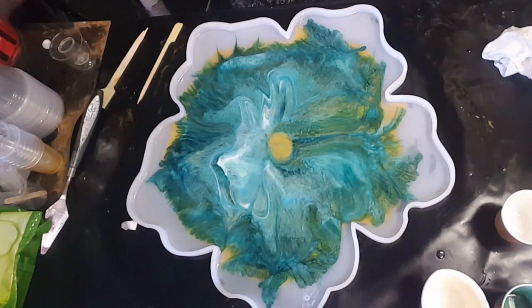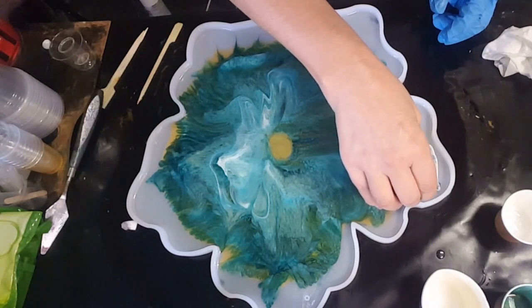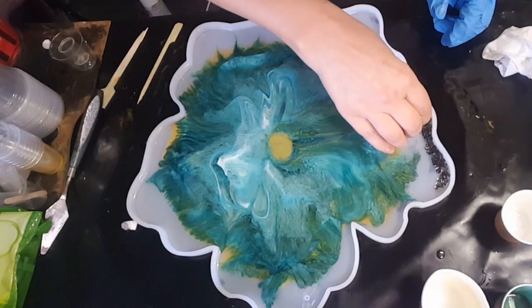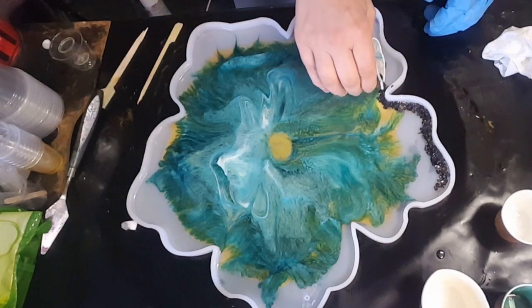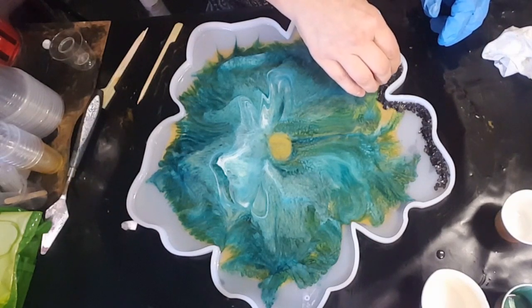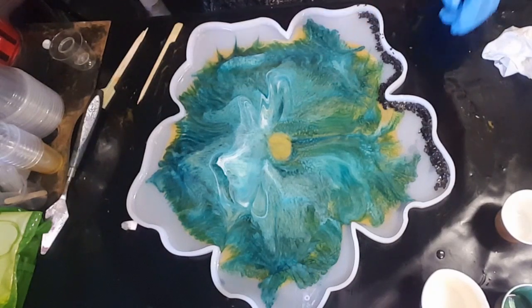I've decided to do the outside of it - the edges - in black. This is black crush glass. Fingers crossed I hope I don't dip it in there, that will not be good. I'm just going to go around - the easiest way for me to do this is with this cup because it's so flexible. I get it sort of against the edge a little bit and go very slowly and hopefully evenly. Sometimes these little buggers decide to drop and you get a big lump, which is not good - that's why I'm doing this squeezy action.